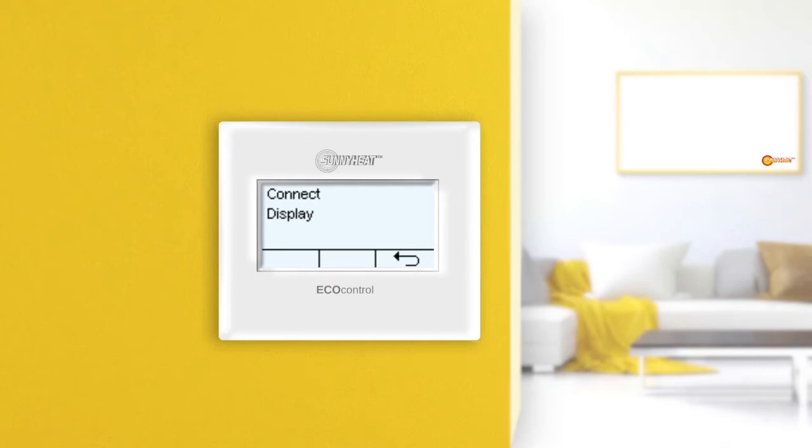If you press the cancel button instead of the confirmation button, the found infrared heaters are not accepted and you return to the previous menu.